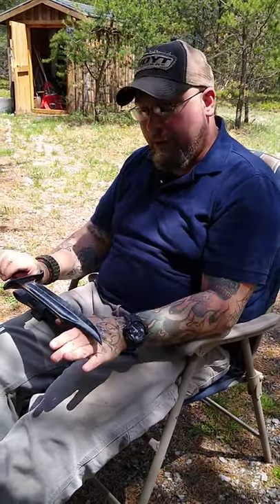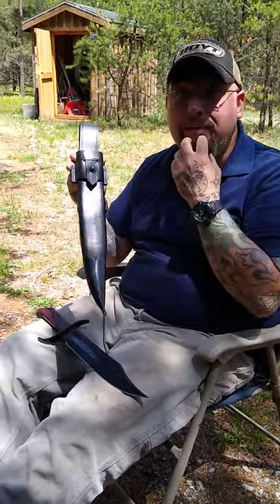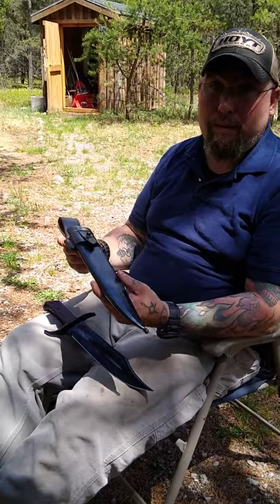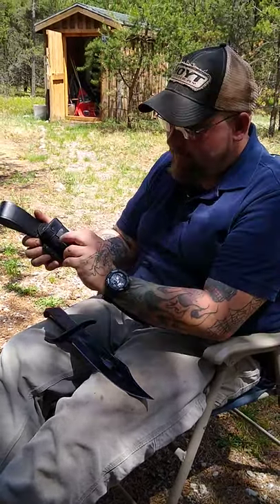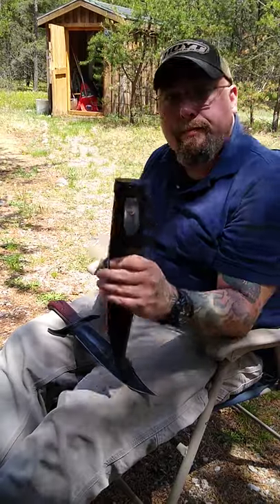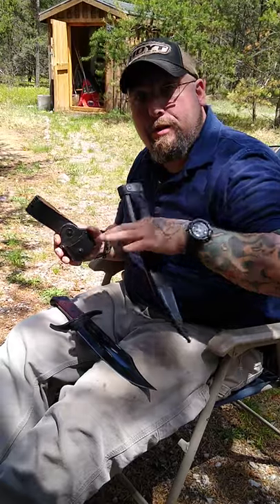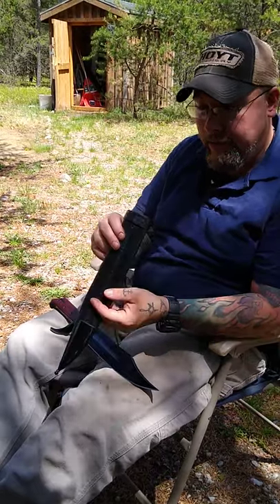So if you're looking for a good field bowie, I recommend this one. But here's the real cool thing about this knife - the sheath. I don't usually get excited about sheaths, but this one I'm excited about. It's a traditional sheath - I can pop this here - and now I can throw that on my belt like a traditional slip-through belt sheath.